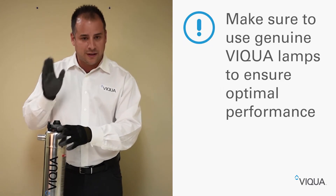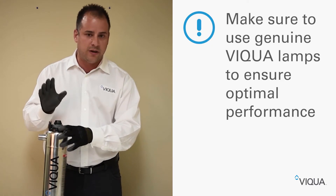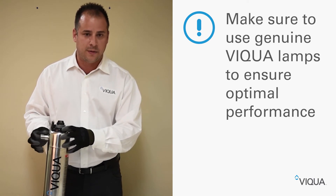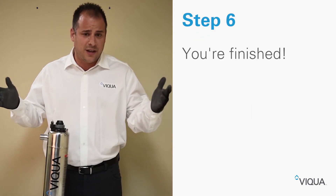Make sure you're always using genuine Viqua products with lamps. This is very important to keep the integrity of the system in good form. And that's it — you're done.